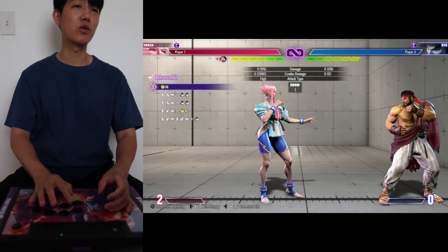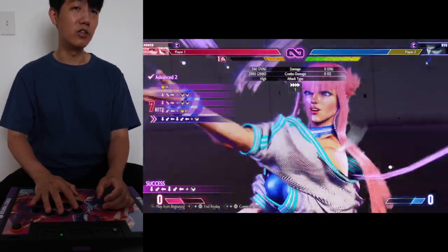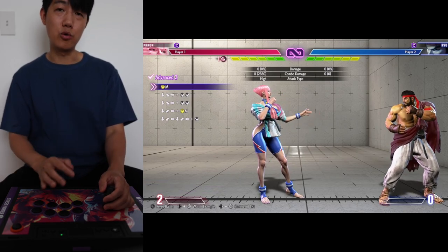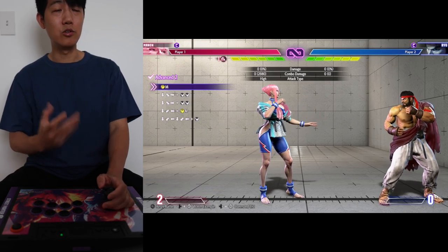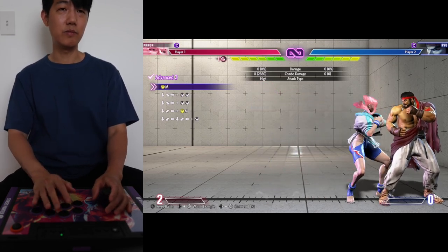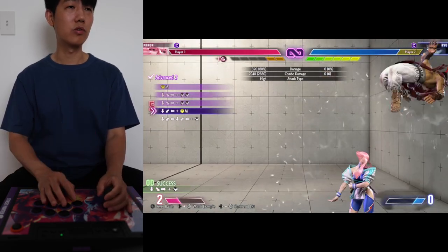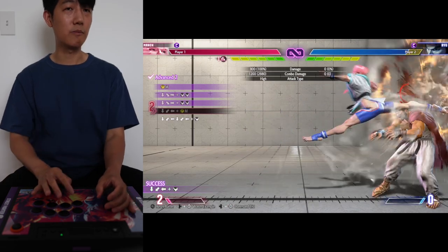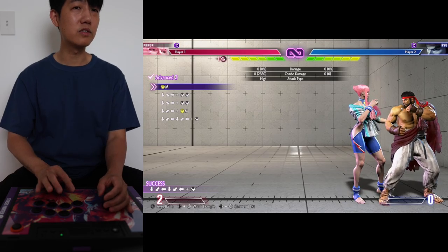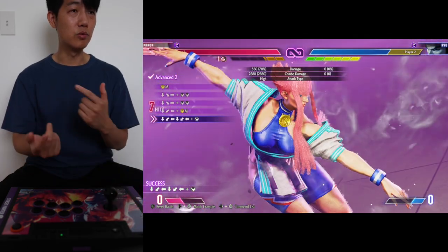Advanced two: kick into launch, kick into launch, spin kick into super — not too crazy, just a lot of command inputs, a lot of quarter circles. You need to have your quarter circles down consistently. After the medium kick it's just quarter circle, quarter circle, then spin kick, then super. Once you put them together: kick, launch, launch, spin kick into super.